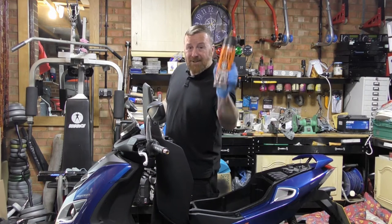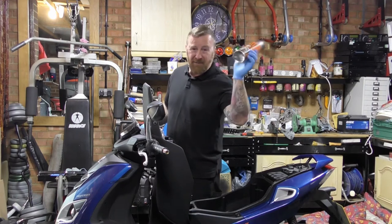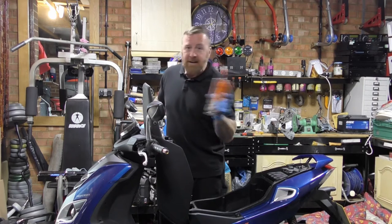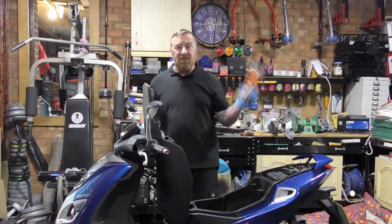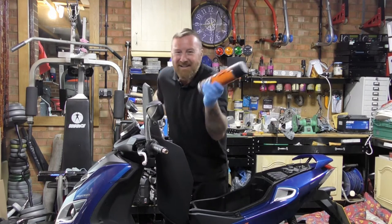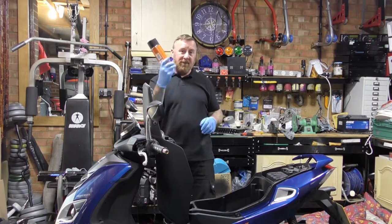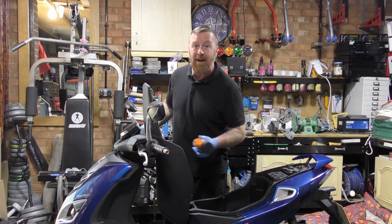We'll be using heat-proof spray - up to 660 degrees, 1200 Fahrenheit. This is the stuff you buy when you clean the exhaust up and spray it - it protects it, stops it rusting, and it doesn't look like a pile of crap. It's about a tenner, well worth it if you're gonna have a ped for a long time. For 10 pounds it cleans the exhaust up and stops it rusting away.